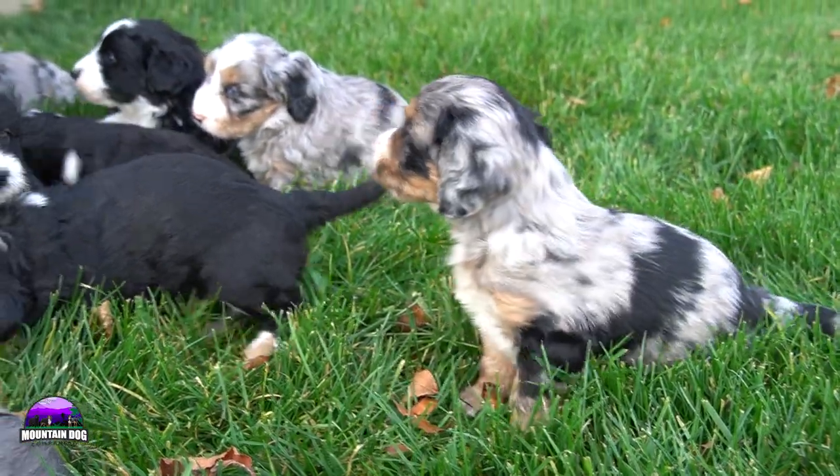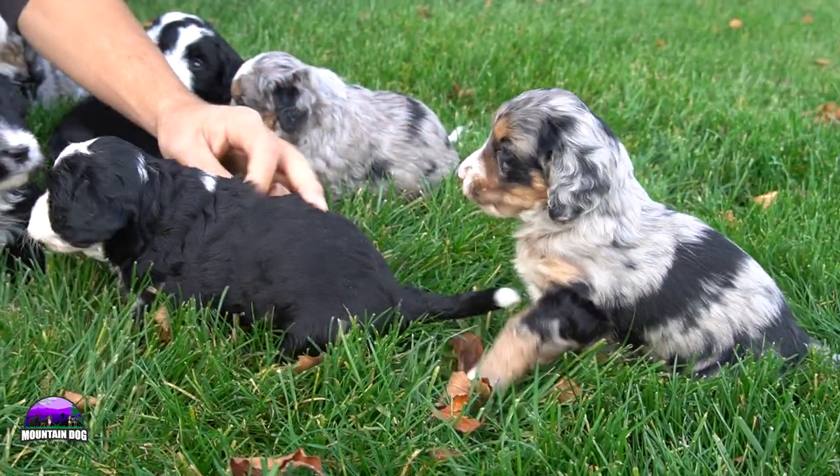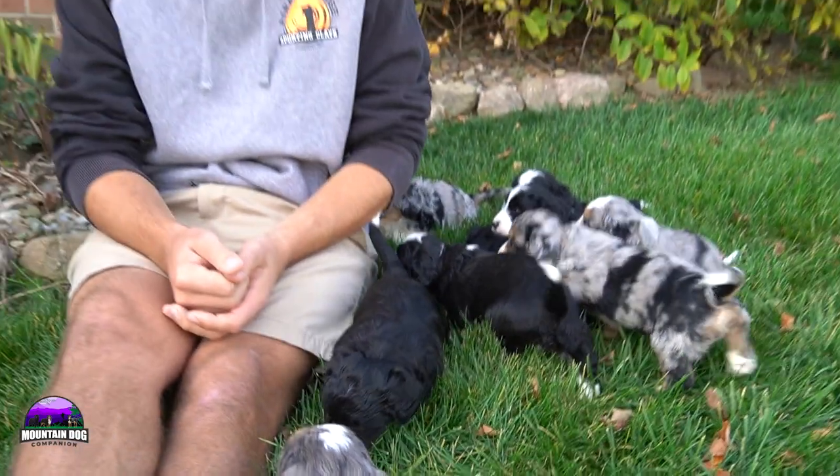We have some merles here — the merles are tricolored merles. We have some black and whites, just an overall really nice litter. Some blue eyes, beautiful puppies, and they'll be ready to go home by Thanksgiving. So if you're looking for a puppy during that time frame or shortly after, feel free to reach out to me here at Mountain Dog Companion.